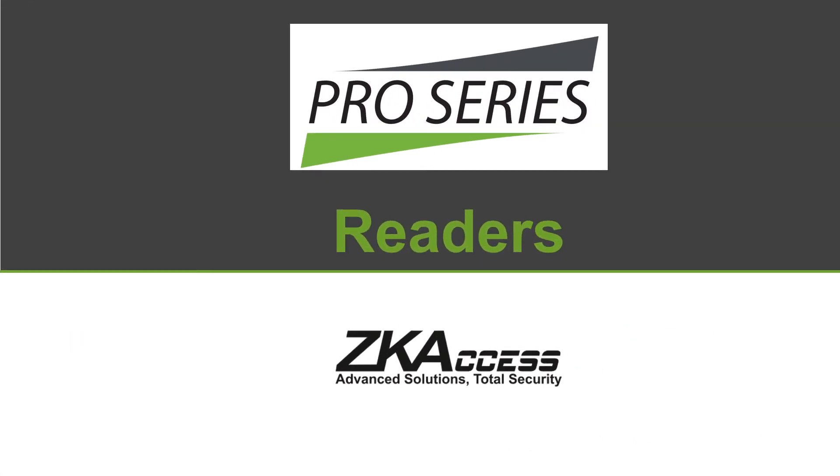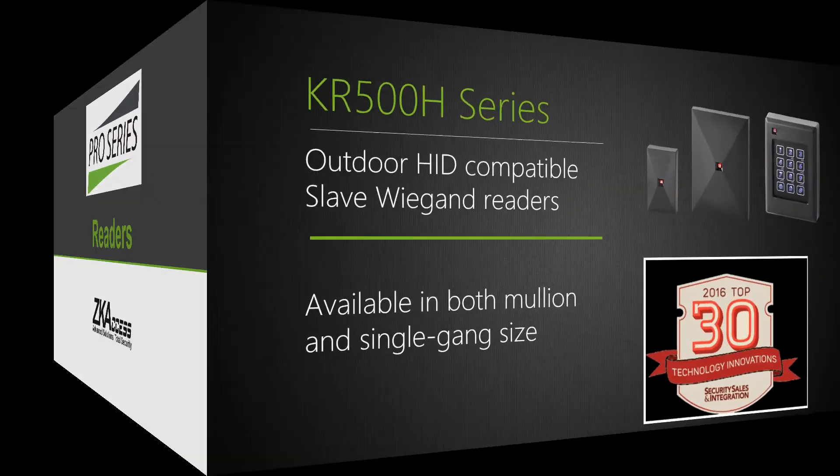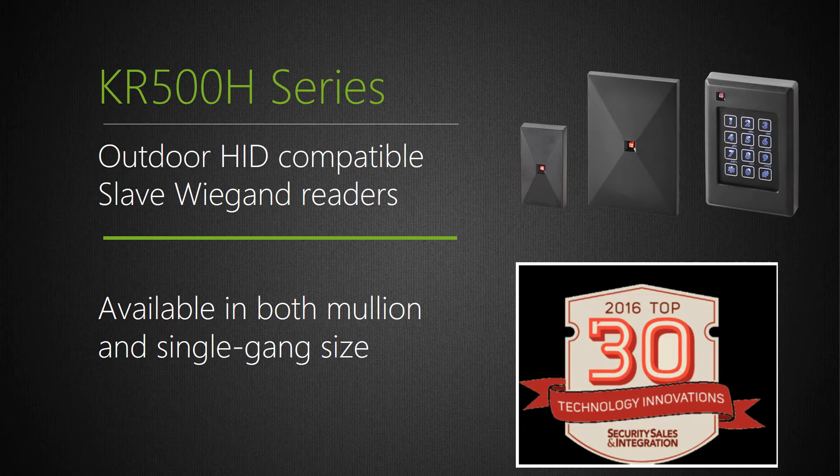Let's now have a look at the new Pro Series of slave and standalone Wiegand readers. CARE 500H is a series of IP67 outdoor-rated devices which can read both ZK Access and HID cards. You can choose from either mullion or single-gang size with or without keypad. CARE 500H are slave Wiegand readers which require either a ZK Access panel or any third-party Wiegand panel. Note: CARE 500H was voted an SSI Magazine 2016 Top Technology Innovation.